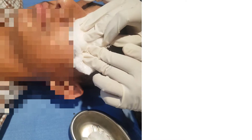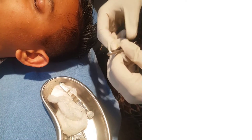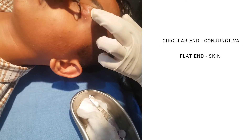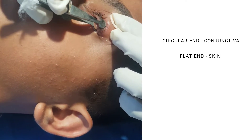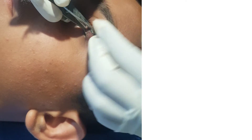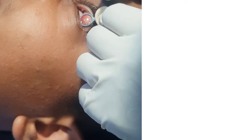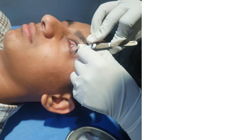After adequate anesthesia is achieved, you take a chalazion clamp, loosen its screw and insert it in such a way that the circular end is on the conjunctival side and the flat end is on the skin side. Then we close the clamp to catch the chalazion, evert the lid and tighten the screw to hold the clamp in its place and also to minimize bleeding.